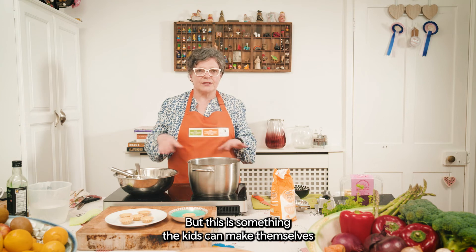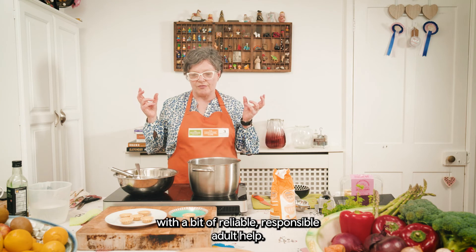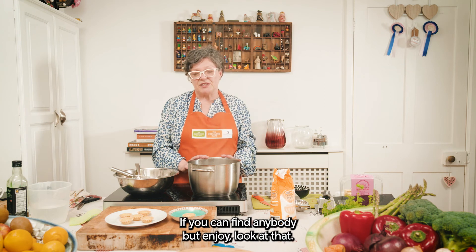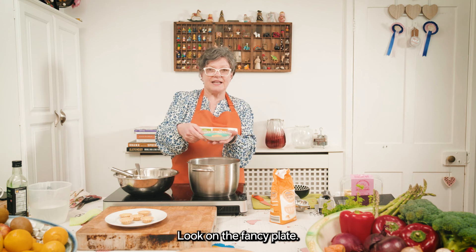This is something the kids can make themselves with a bit of reliable responsible adult help, if you can find anybody. But enjoy — look at that, look on the fancy plate.